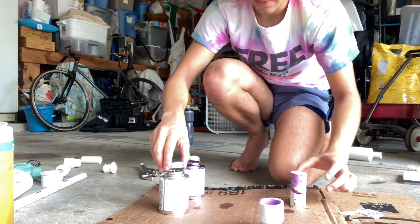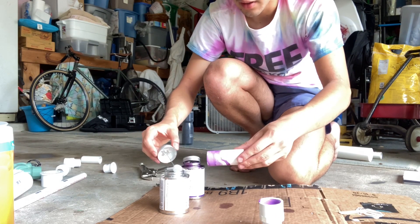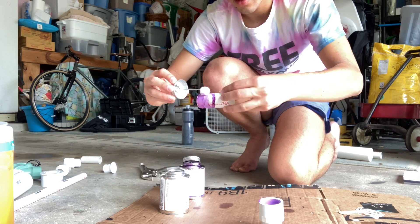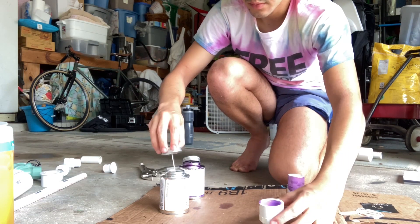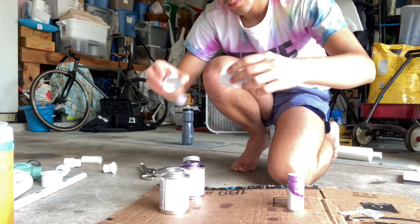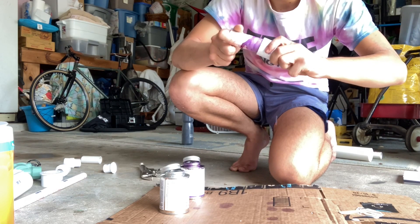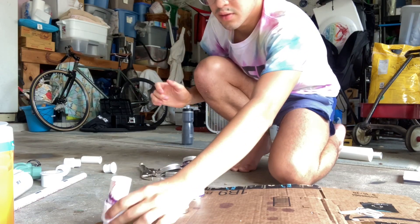Set that back down, go back to your first piece, take the clear PVC cement, and apply it everywhere where you put the primer. Apply it to the other piece as well. Take the two, do your press fit, and set it aside to dry.